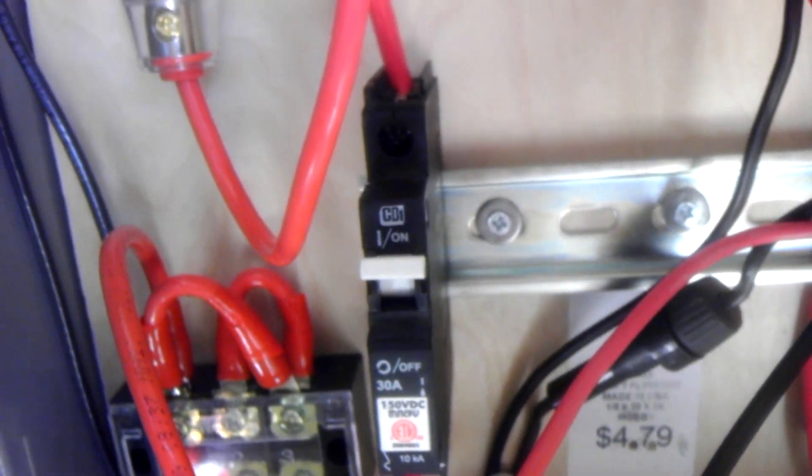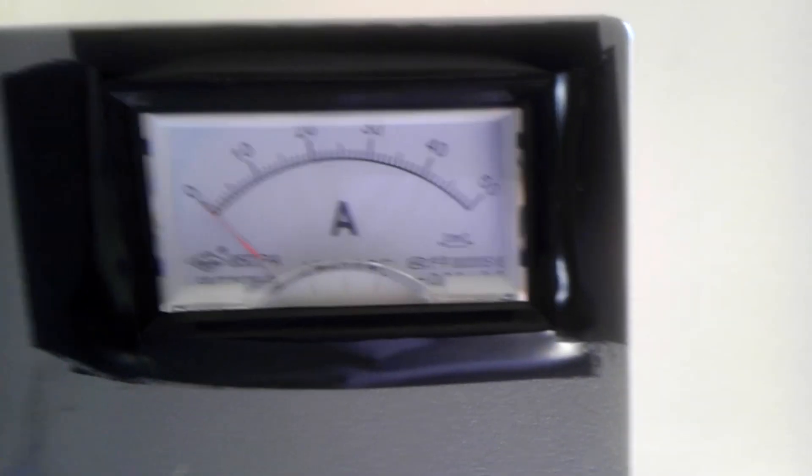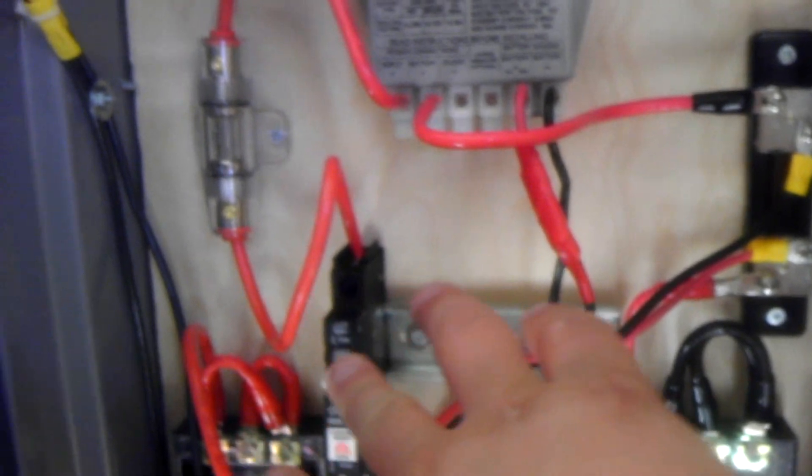The 8-gauge wire runs into this DC circuit breaker, which is specific for DC current, rated for 30 amps. The main reason I got this was to be able to disconnect the electricity. I can show you — the charge controller is charging, but I can go ahead and disconnect and as you can see I'm not generating any amperage now. Some of you are going to say 'oh my god you disconnected your panels while under load' — this DC breaker was designed to disconnect under full load.